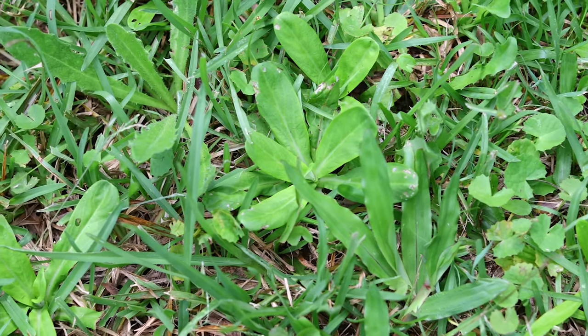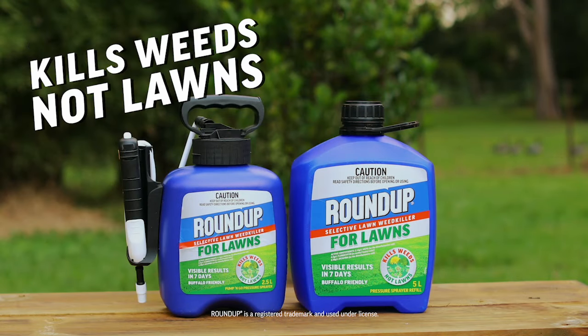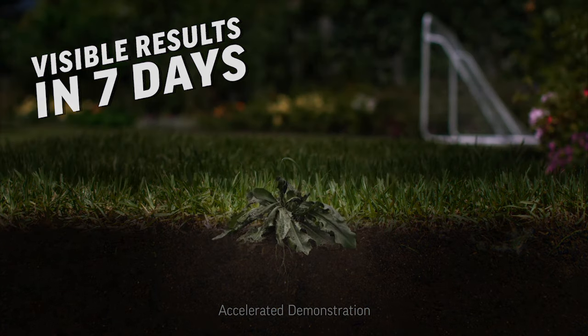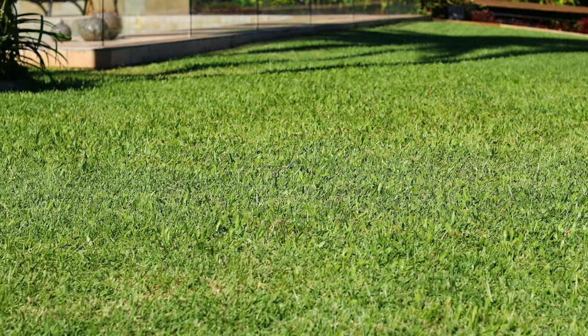Weeding your lawn has long been one of the most troublesome and time-consuming weekend tasks. But not anymore. Roundup for Lawns kills weeds in your lawn without killing your grass. With visible results in just seven days, the revolutionary formula takes all the hard work from a weed-free lawn. Your lawn will be looking its finest in no time.